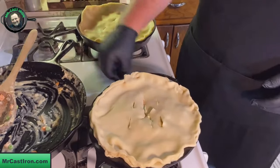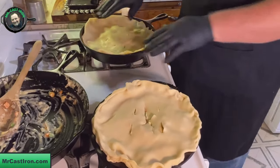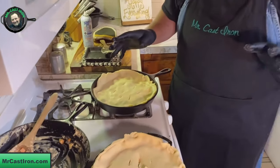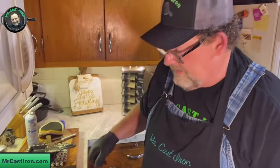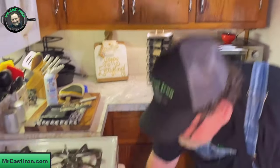Now we've got all our cast iron filled, pie shells on, and our oven preheated to 350 degrees. I'm going to go ahead and place this in the oven. Generally I bake these for about 40 to 50 minutes. We'll put them in for 40 minutes, and we'll be back to show you what they look like in about 40 minutes.